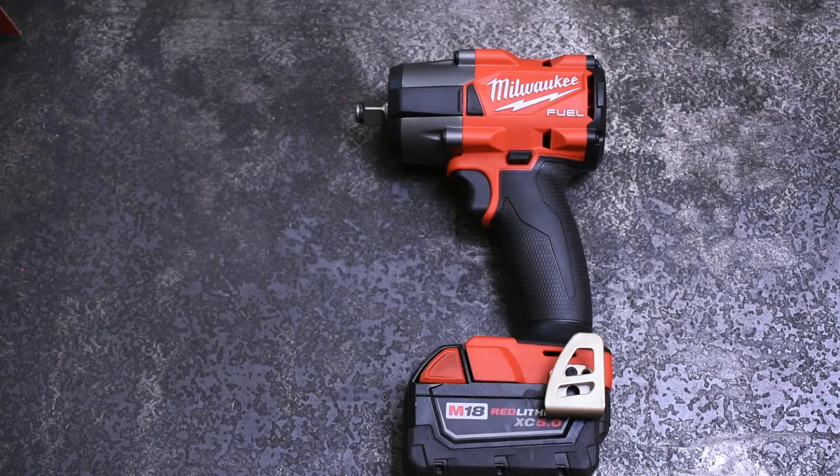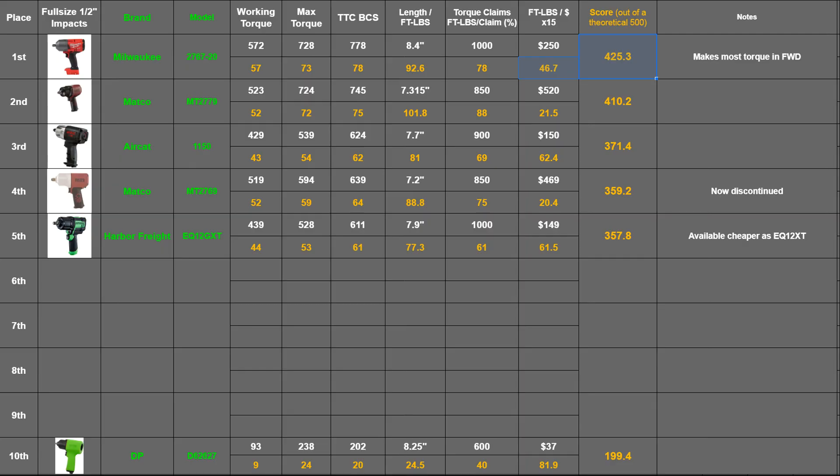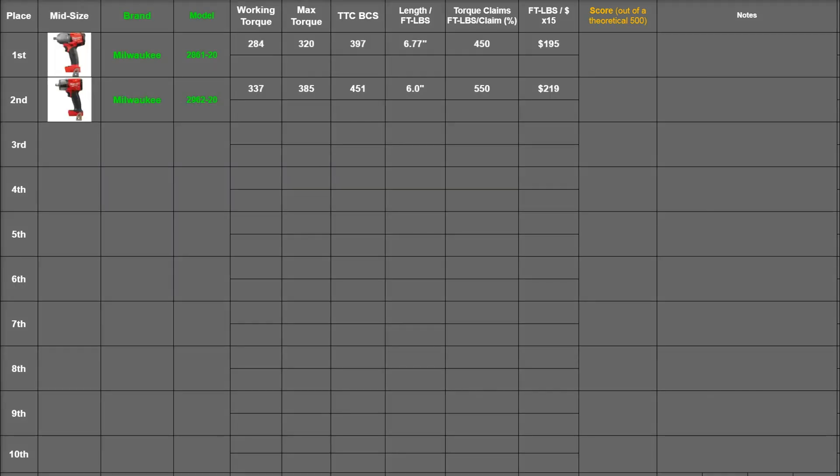Let's see how it ranks in our system. To clear up a stat first on the Milwaukee high torque from a previous episode, its foot-pounds per dollar is actually 46.7 — I had done some math incorrectly. We're calling this foot-pounds per dollar now to clarify how the math is done, which is basically the best-case scenario test divided by its cost times 15. Here we have the ranking system for mid-size impacts, which admittedly is pretty barren right now. We'll have to add to that soon, and we have the stats they made as well as stats from the box listed in white.